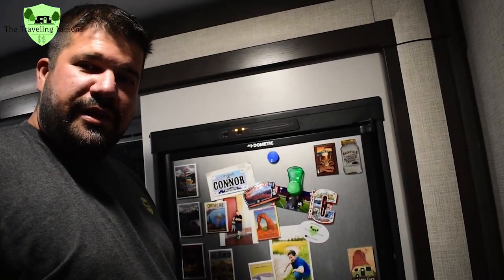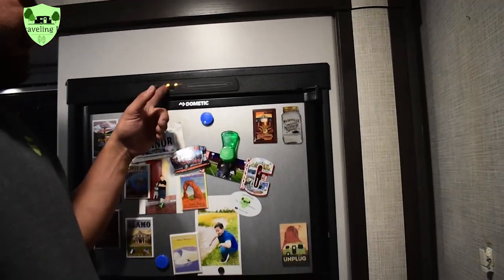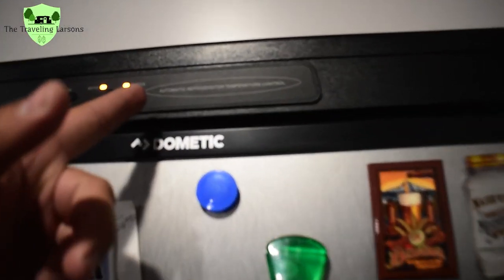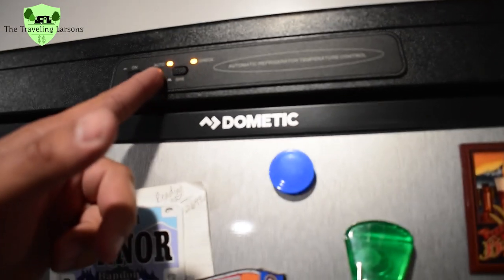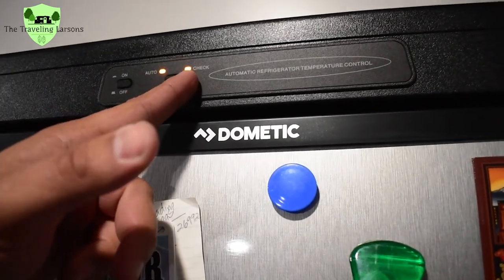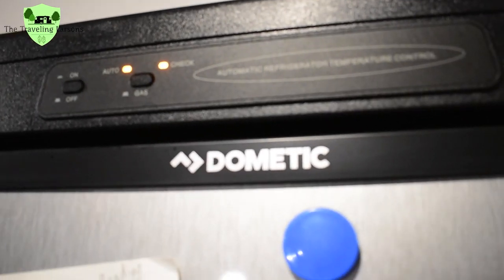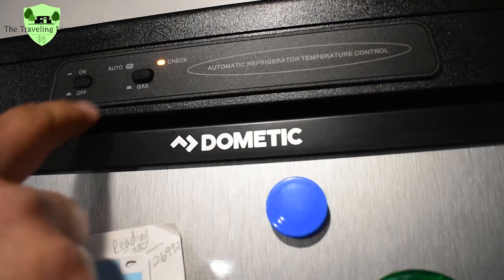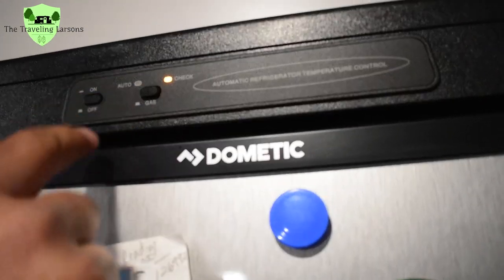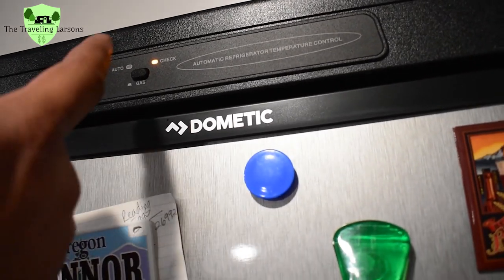We're boondocking tonight at a Harvest Host location and the fridge has two lights, which is never a good thing. It's on auto, which means it should be checking for electric or gas, but it's showing a check light, which means it's not working because we're not connected to shore power right now. If I switch it over to gas by pressing the gas button, the check light stays on — it's still not working.